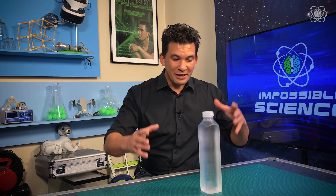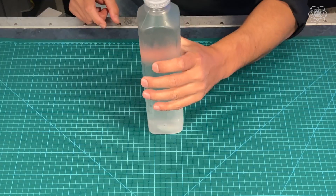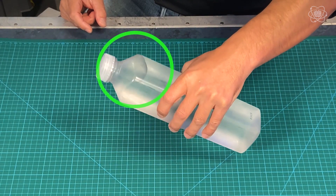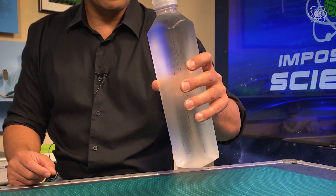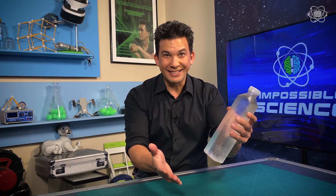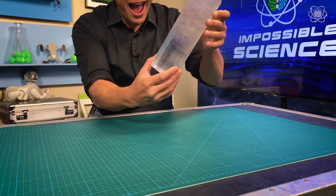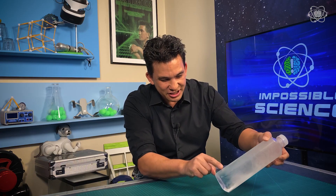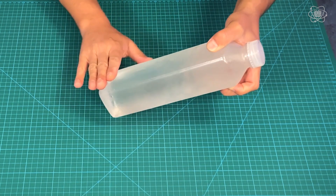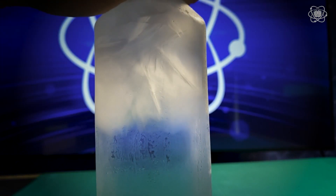Now that we understand supercooling, the idea of freezing water on command becomes totally possible. This is a bottle of supercooled water — we can tell because of the air pocket in there that this is still liquid. I'm being really gentle with it, because to get that nucleation event, all I have to do is strike the bottle. Freezing on command in three, two, one. Isn't that crazy? You can see it just going all the way down. It froze so fast the bubbles got caught inside the ice. That is awesome.